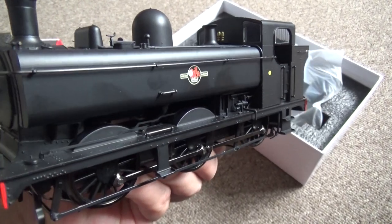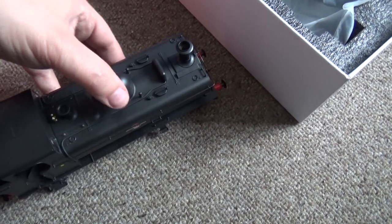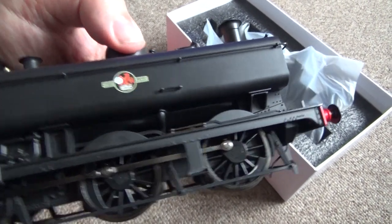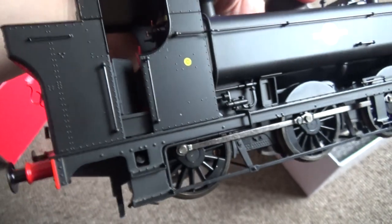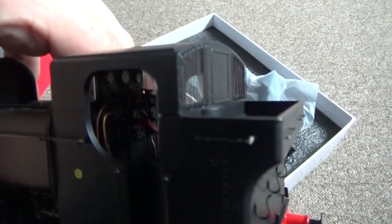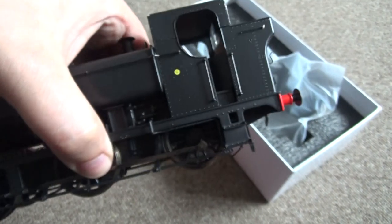It certainly looks like a pannier tank to me — those marks are just my fingerprints. It's going to have sprung buffers, which you'd expect in O gauge anyway. Nice livery application — it's only black of course. I do plan on weathering this one. Nice detail on the wheels, shiny coupling rods. Really nice cab, opening doors. Coal bunker is empty, so I'll put my own coal in it. Very nice.